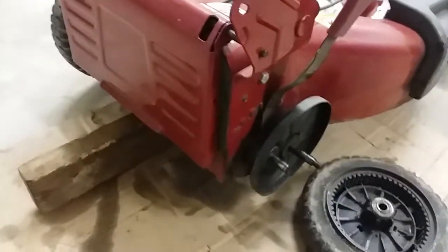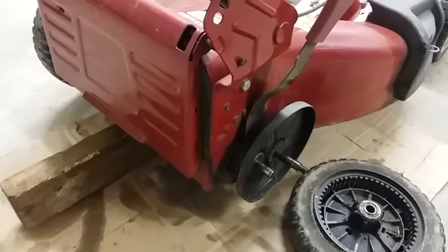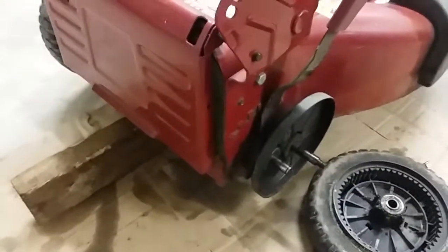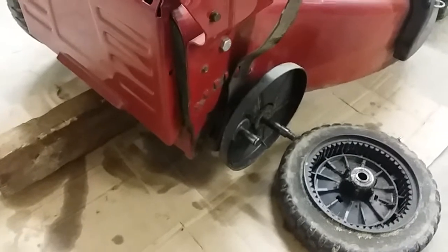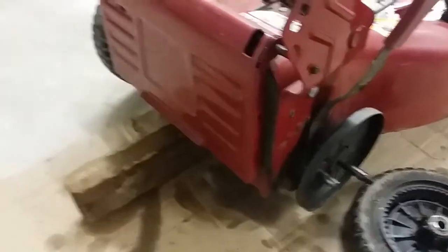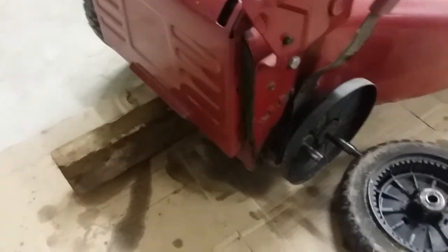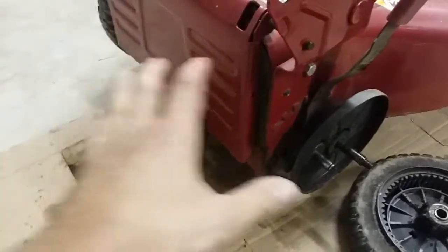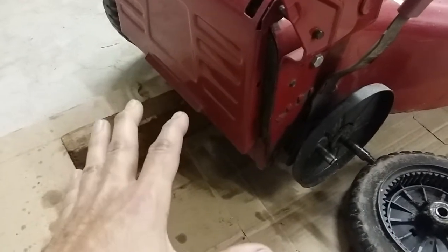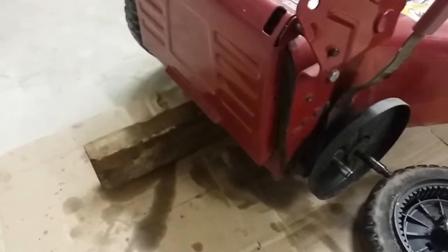Hey, doing a video here on lubricating self-propelled transmissions — what to do, what not to do. This is a case of what not to do, so I'm using this as an example. This mower here, it's an older mower, but as you were pushing it you would hear a clunk clunk clunk kind of sound. That could be something wrong with the transmission, or maybe something's not wrong.